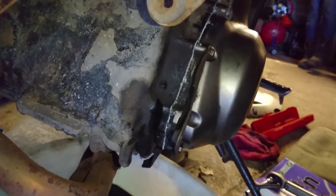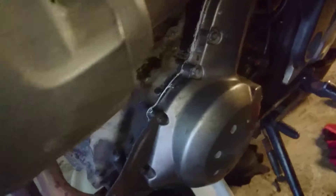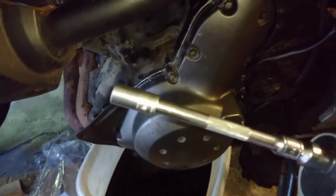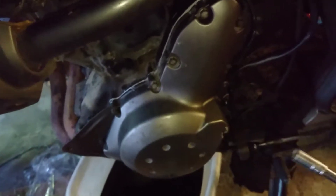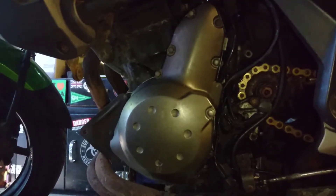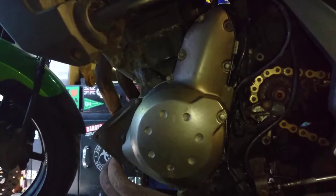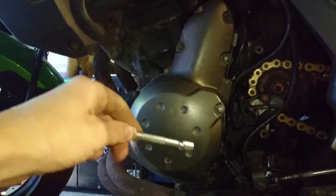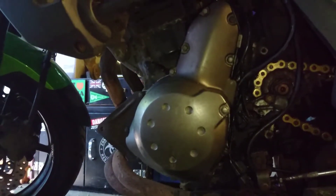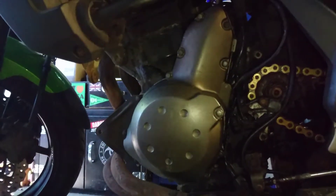We've finally got the cover back in place and you can see the sealant just making a nice squishy mess around the outside of that edge. The bolts want to be torqued to 9.8 Newton metres, so we've got this wonderful contraption of extension bits and bobs. With there being so many bolts on this rather obscure shape, it's worth working in a crossing-over pattern until you get them snugged up before you do your final torques - that way you're not going to get it on all wonky and create more leakage.